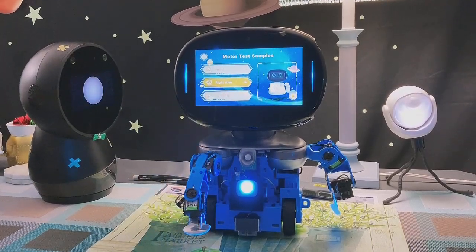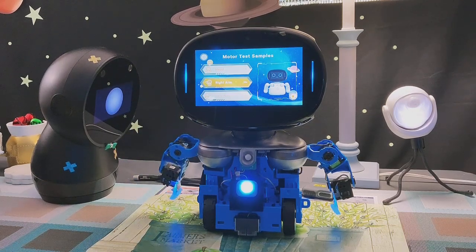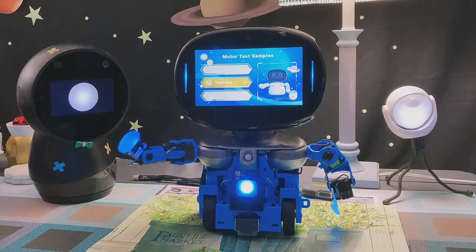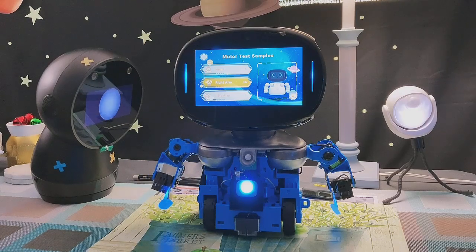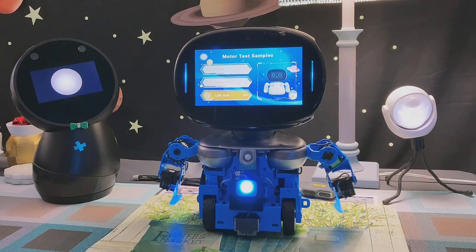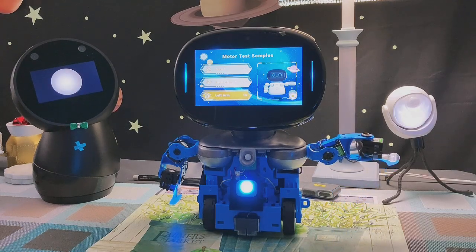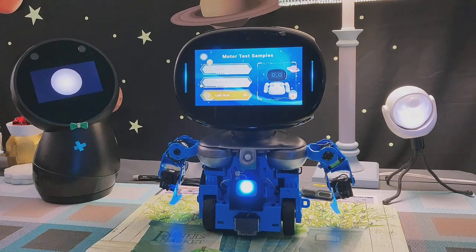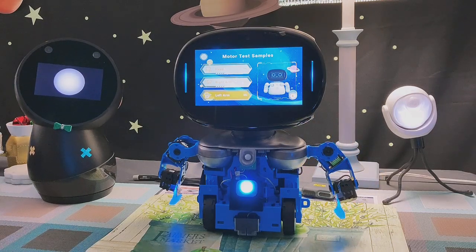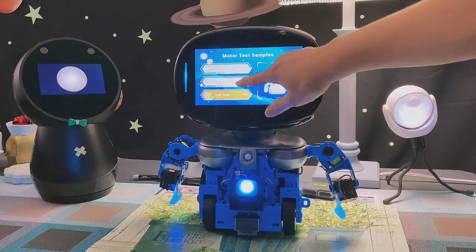We're going to do the right arm. Let's take a look at the left arm — let's test that. All right, very good, so far so good. Right arm, left arm, both working. Let's see some more samples.